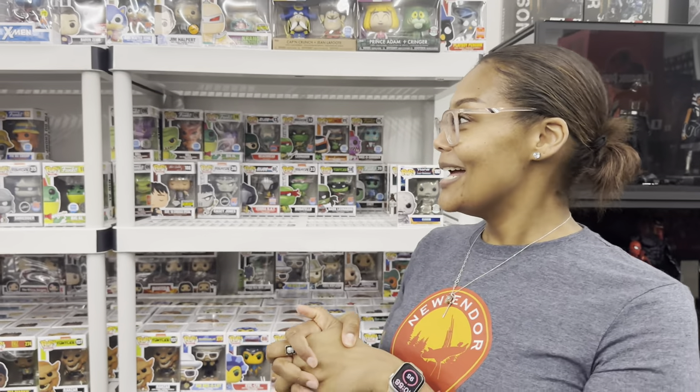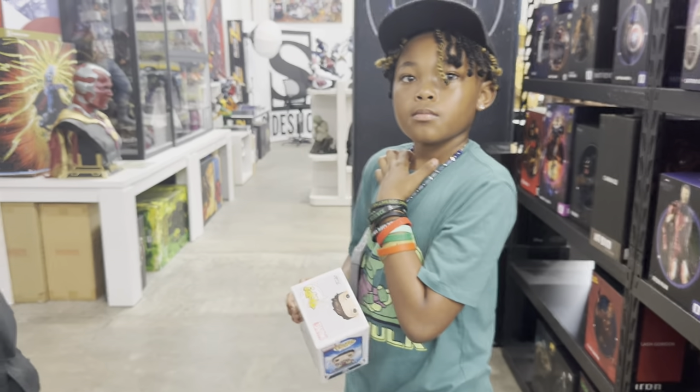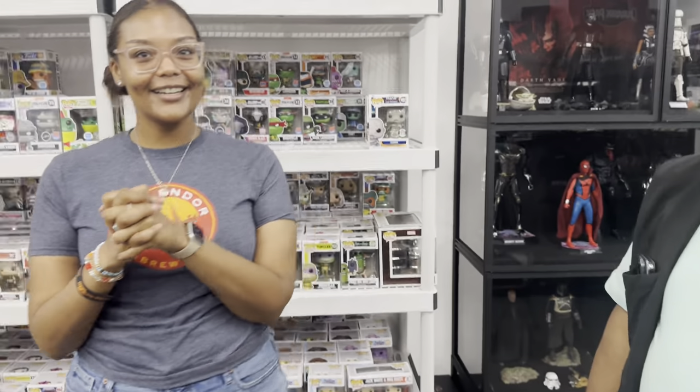Out of all the Funko Pops, what's your favorite? My favorite Disney movie is The Little Mermaid. I was able to get the first version of the first Little Mermaid Funko — I found it in Kokomo, Indiana. I'm also into K-pop, so I got the full BTS set. But anything that goes back to my childhood is fun. That's what people understand when you collect this stuff — you had a really good childhood. Thanks for the interview!